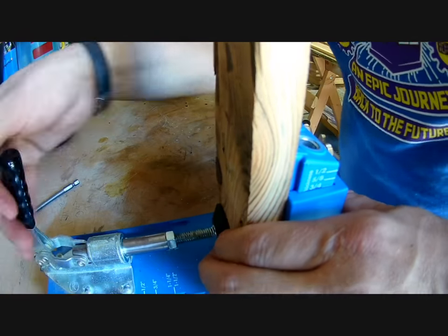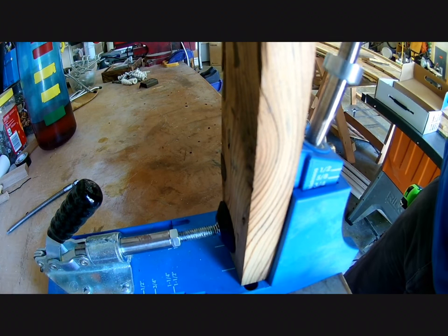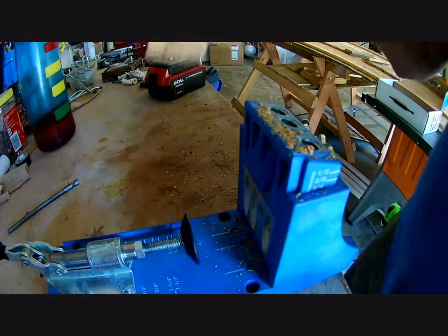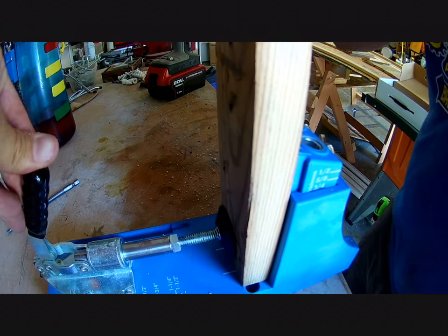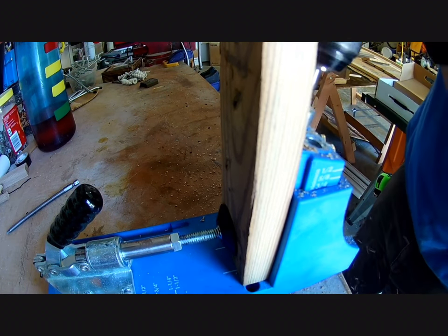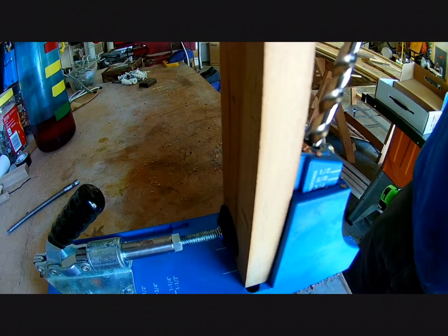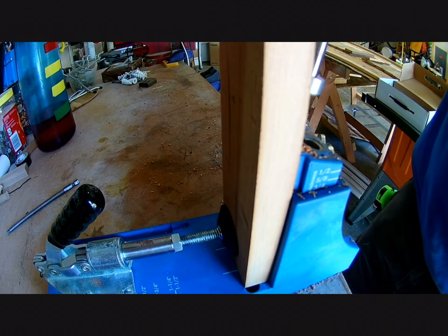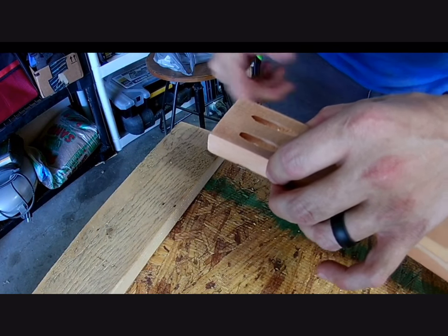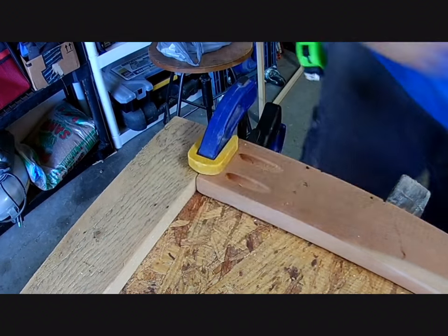Since it all looked good, it was time to move on to cutting my pocket holes. The trim pieces were going to be responsible for most of the rigidity and structural strength of this piece. Since pocket hole joinery tends to be really strong, I decided it would be the best method for joining the trim pieces together. The pocket hole screws would go from the vertical pieces of trim into the horizontal pieces, so I ended up with six total pocket hole joints. Each joint was assembled using glue and screws, and I used clamps to make sure the boards were secure and didn't move while driving the screws.